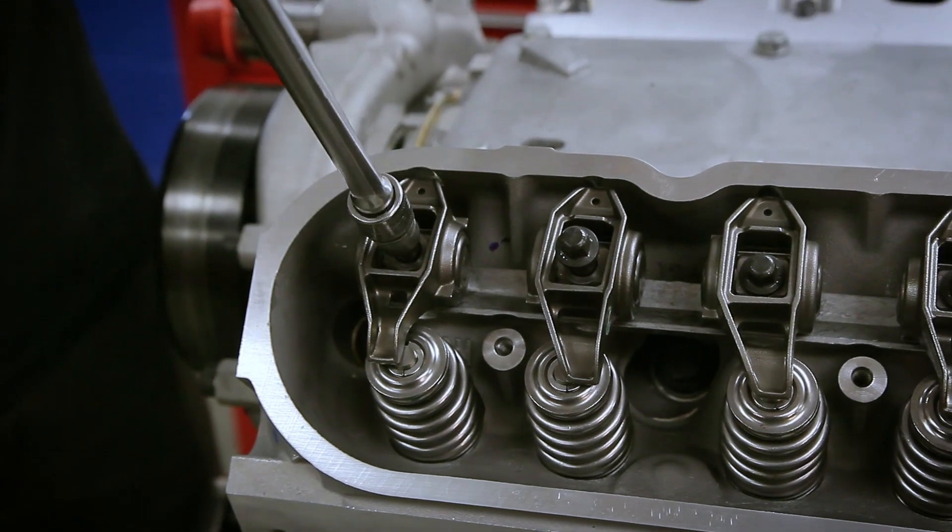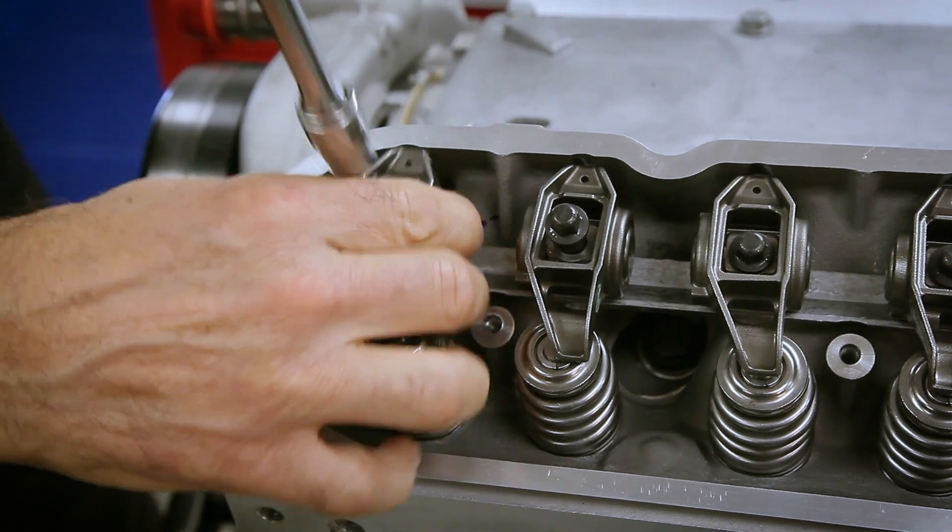First of all, you have to remove the rocker arms. You only have to remove one intake and one exhaust.